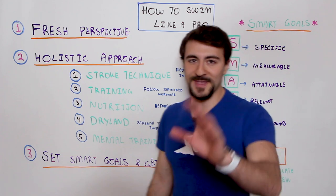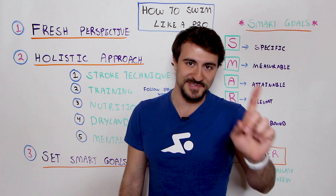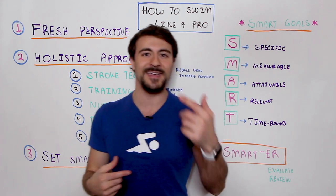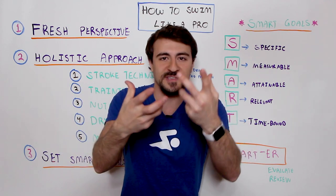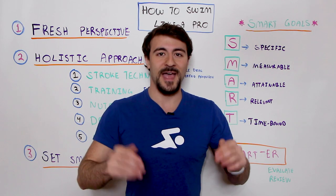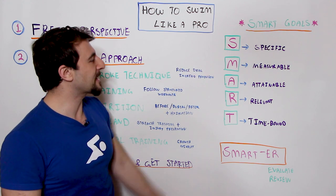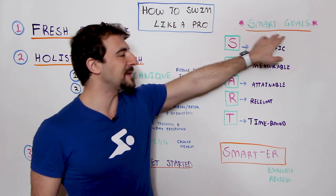Finally, before the grand prize reveal and the three bonus swim tips, let's talk about how to set SMART goals and actually take action. SMART is an acronym. The best swimmers in the world, like Michael Phelps, write down their goals and then achieve them — because they write them down in a specific, measurable, attainable, relevant, and time-bound way. That is what SMART means.